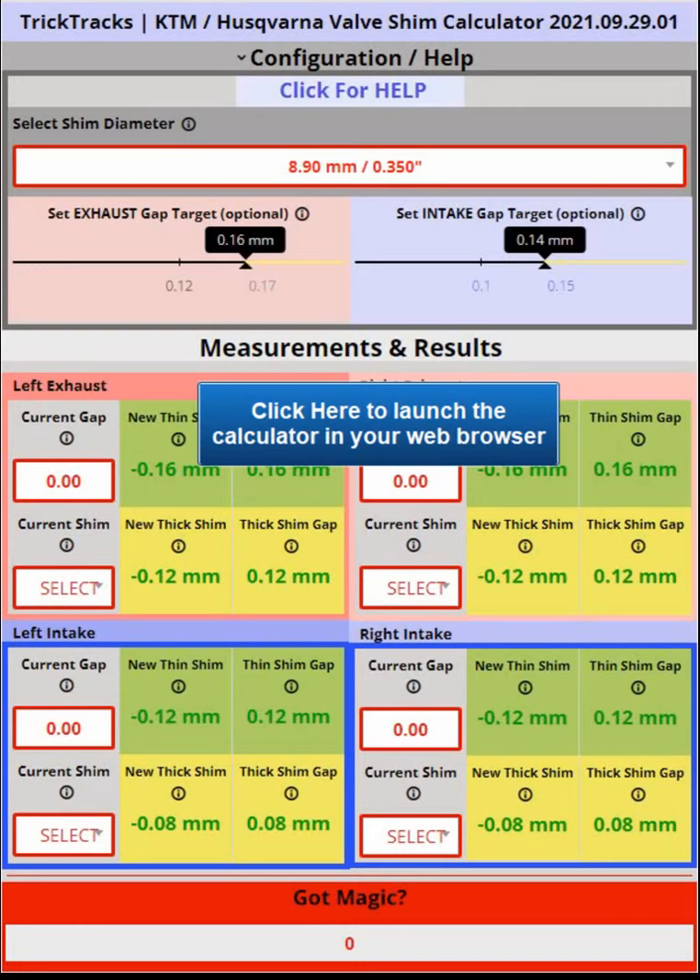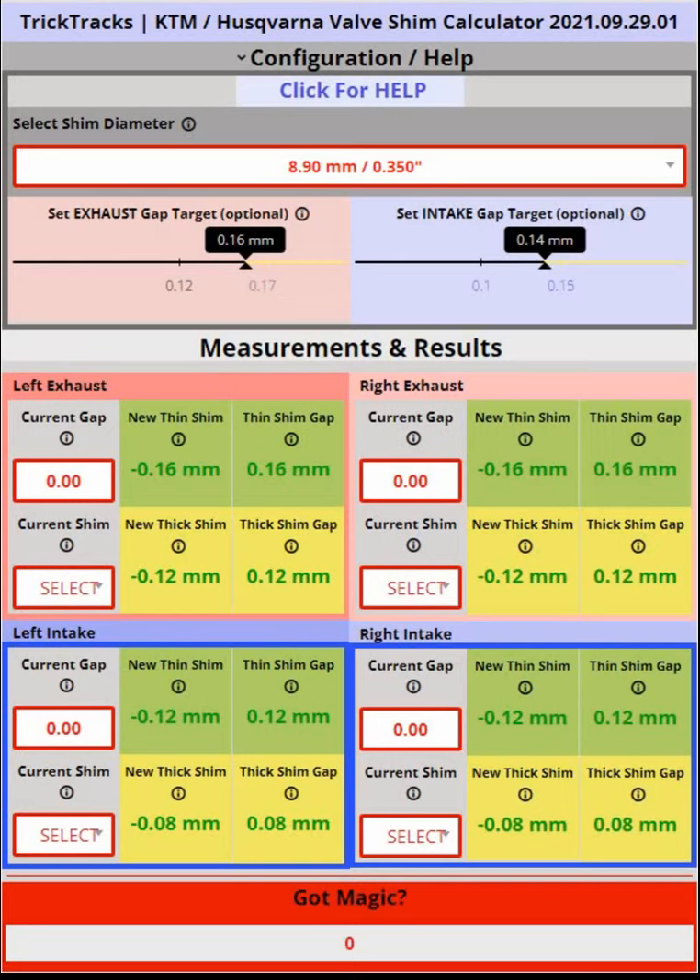Before going any further, I posted the link to the online calculator in the more info section below and here on the screen.